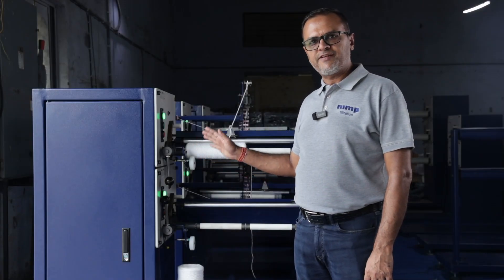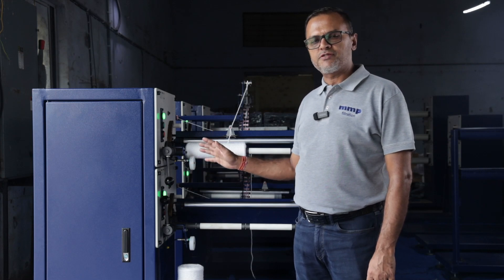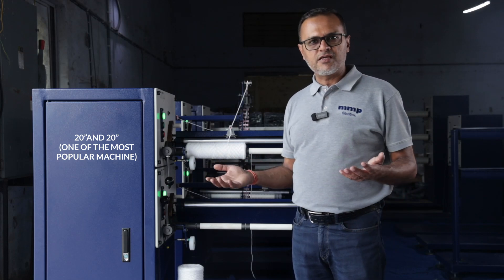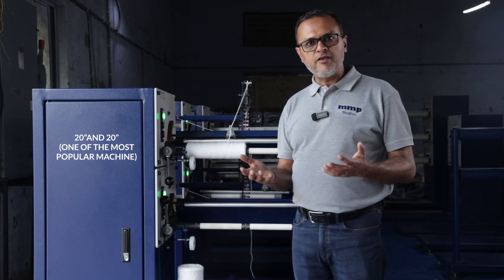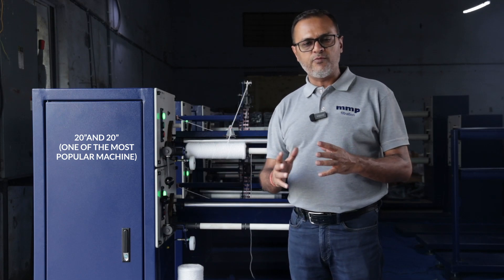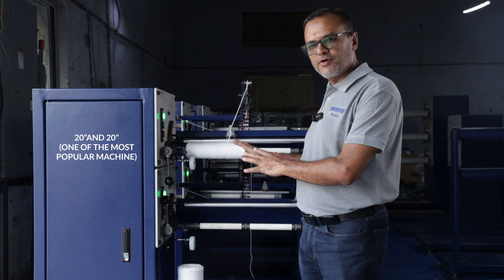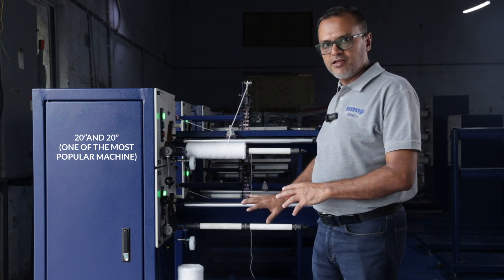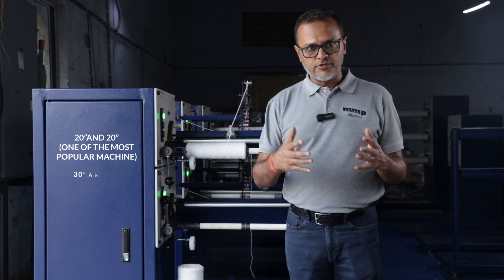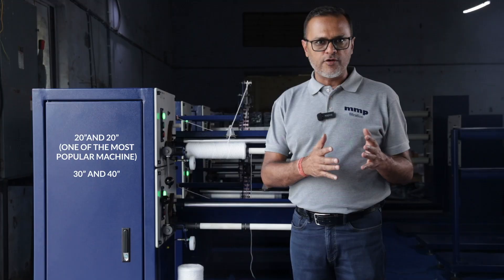Apart from this machine which is of 10 and 20 inch configuration, we have other machines like 20 inch and 20 inch, one of the most popular machines because the 20 inch jumbo filter cartridge is very popular. I am going to show you the jumbo filter cartridge machine which has 2 spindles. I am also going to show you a 30 and 40 inch machine as well.